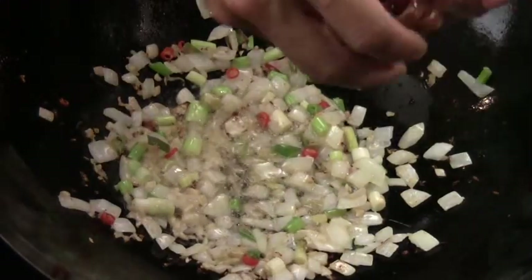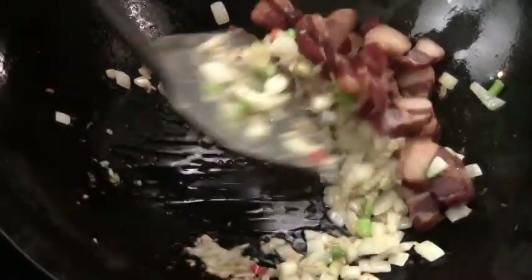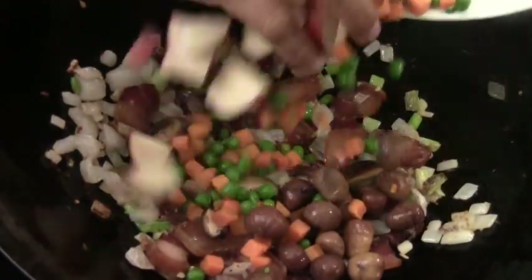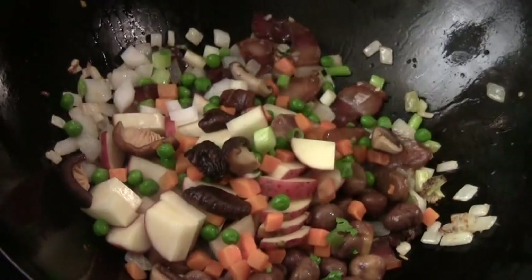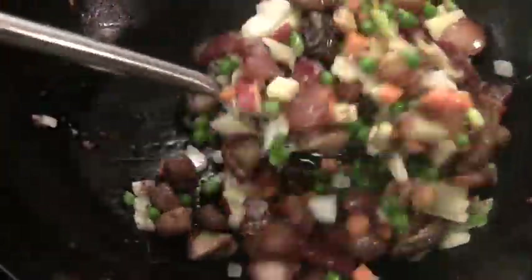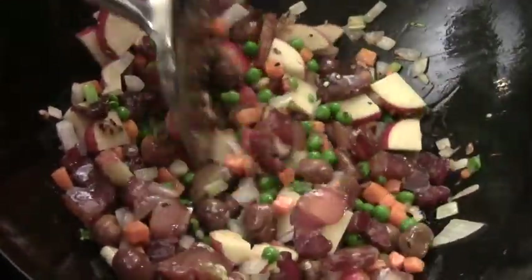Then we're going to add in the smoked sausage and bacon. Stir for another couple of minutes. Then we add in all the remaining ingredients: red skin potatoes, chestnuts, and carrots. Give them a quick stir. There's a lot of stirring in this recipe, but it's going to pay off — it's going to be so delicious.